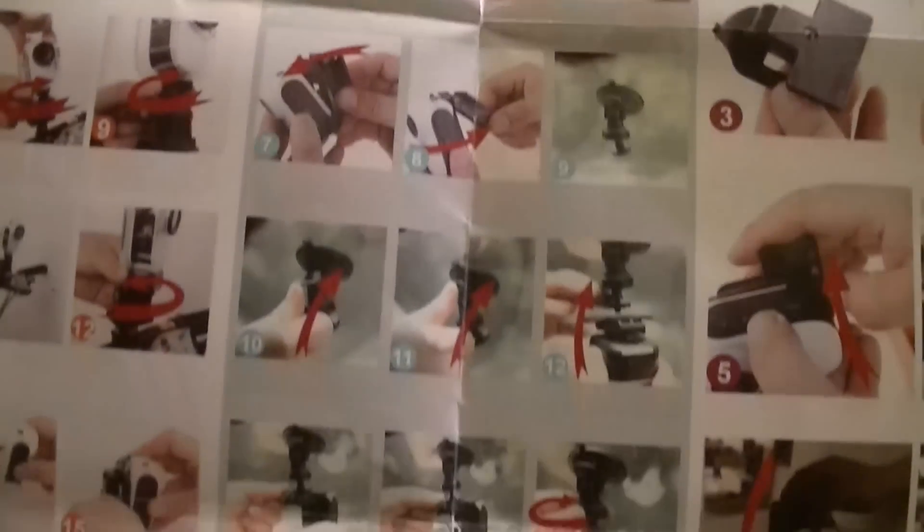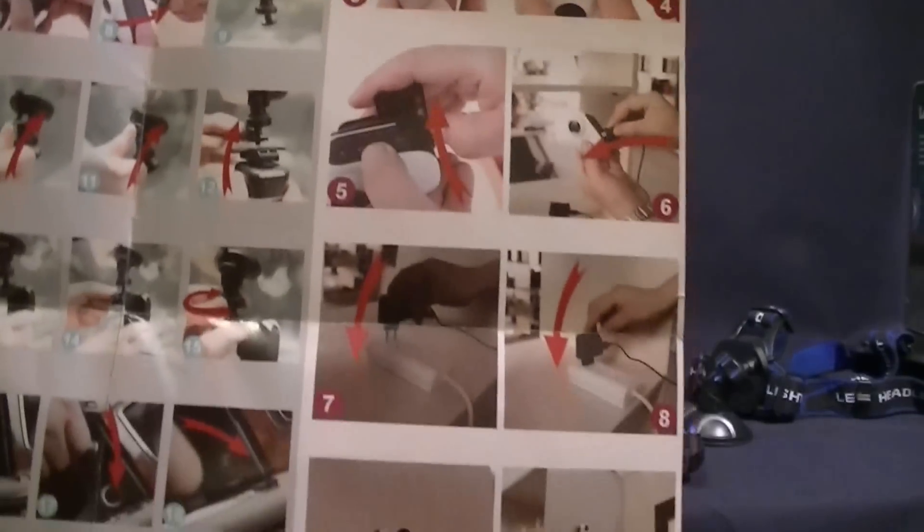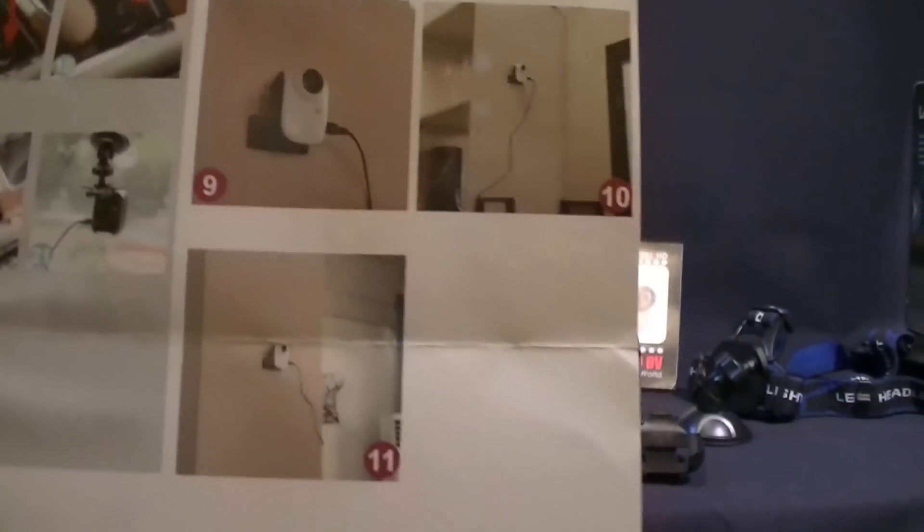Mainly I'll be using them in the case if I put them in any RC cars, but I might use them out of the case in other things. You can even use it as a home security thing.